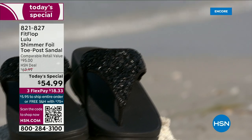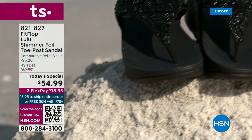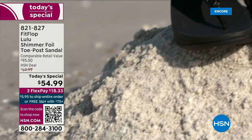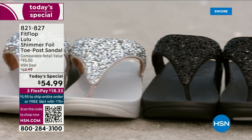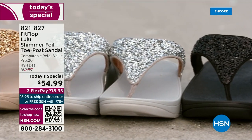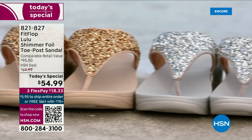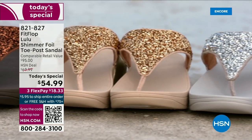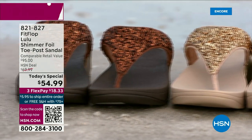They don't wear out. They're so easy to care for — if you have one of those white rectangle erasers under your sink, that's all you need to clean these up. On the side you have this gorgeous faux leather. These are really water resistant and slip resistant on the underside.